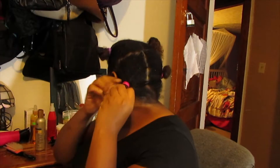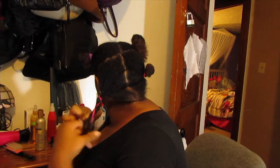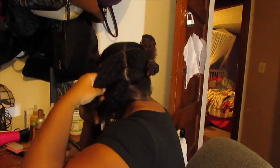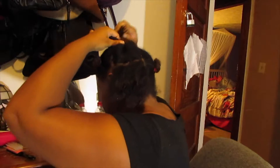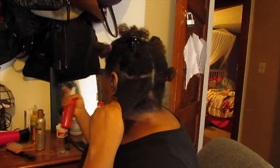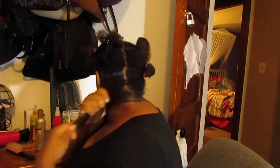I'm going to go back here to that first section I did and twist that up like so. I'm going to take this Chi — this is the best smelling stuff ever. I have a mirror behind my camera, so that's what I'm looking at. I'm just going to smooth that on in.